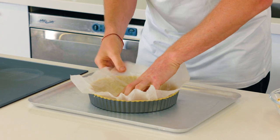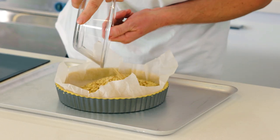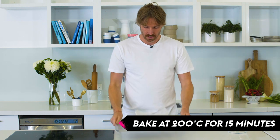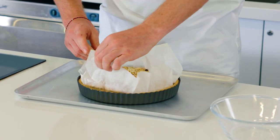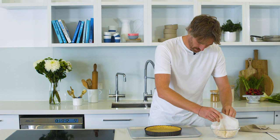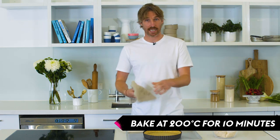Our tart is nice and chilled now — about 25 to 30 minutes in the fridge. We're going to blind bake this. I know some people are a little bit scared of it, but it's a great way for taking the fear out of baking and the unknown. You need your tart, a little bit of baking paper, and something to weigh it down. That's ready to bake — pop it in the oven at 200 degrees for about 15 minutes. After 15 minutes, remove the weights and paper, then pop it back in the oven at 200 degrees and carry on cooking for another 10 minutes.